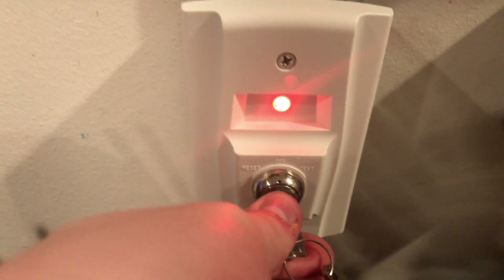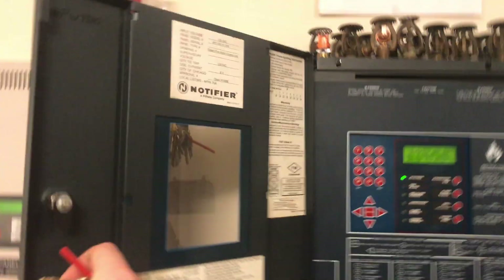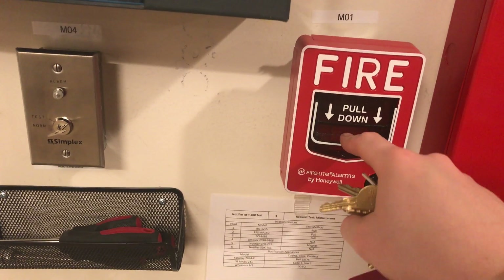Awesome, and then we will actually reset from the key switch. The panel is resetting and we're already all reset. Now we can do the Firelight single-action pull station — here we go. I guess there's no push, just pull.